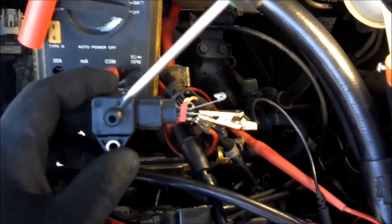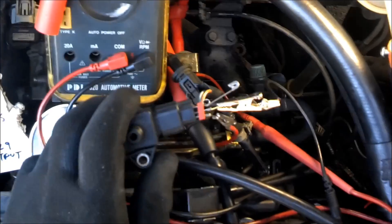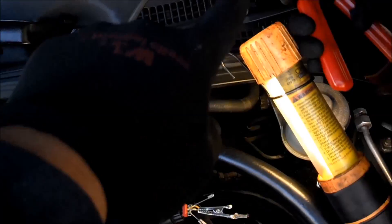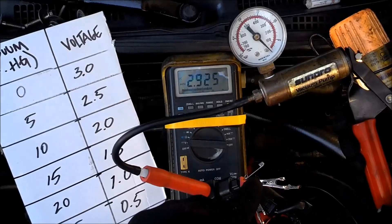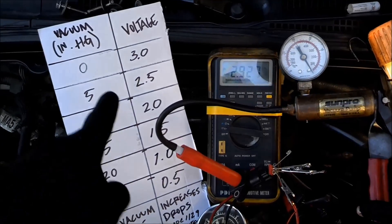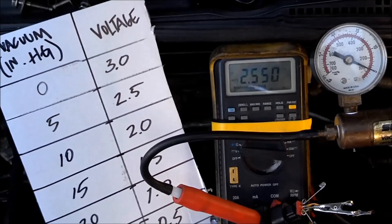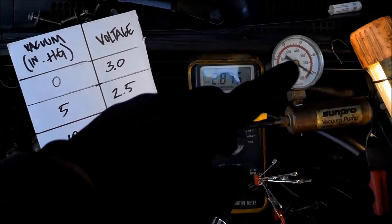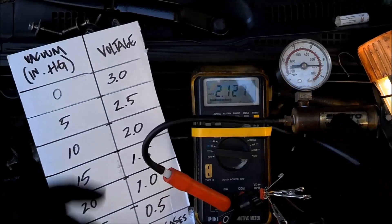Now we want to disconnect the MAP sensor but leave the connector hooked up with the pins in there, because we're still going to check for voltage with the ignition in the on position. We have a vacuum pump and she's going to hook it up to the MAP sensor. We're checking voltage as we apply vacuum. At 5 inches of mercury, we need 2.5 volts — and we're at 2.5 right there. Take it up to 10 — we need 2.0 volts. We're at 2.0.